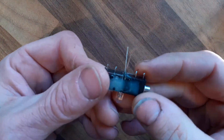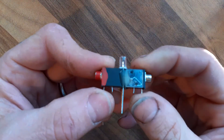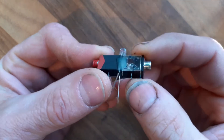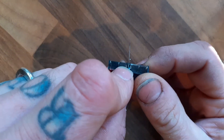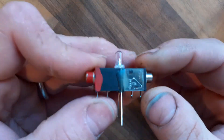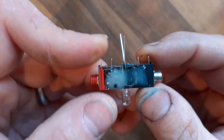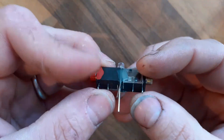First things first, you need to get your jacks and glue them together end to end with the LED in the middle like this. It might be easier if you cut the switch terminals off the jacks, as I've done here, just to give you a bit more room. But pretty much that is what you're looking at — this is the first part. Really easy, super glue, epoxy, whatever you can stick it together with will be good.